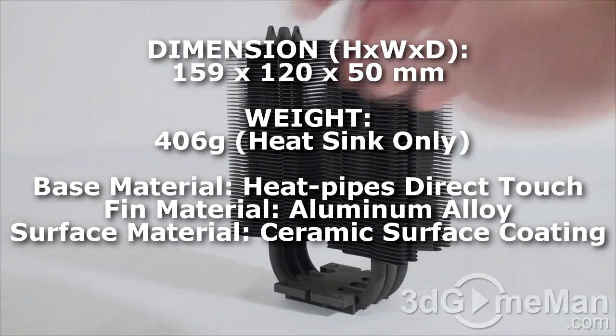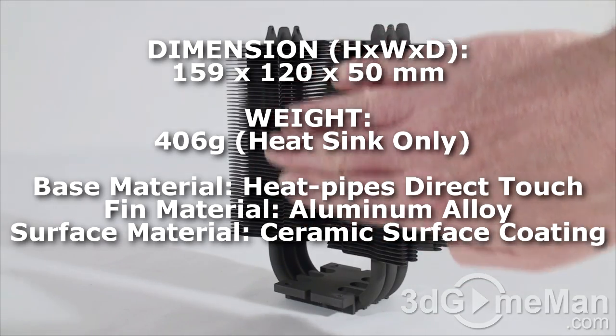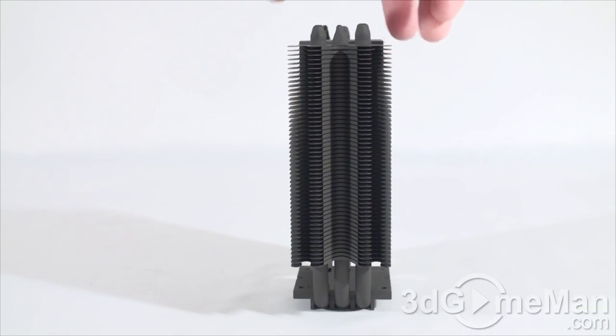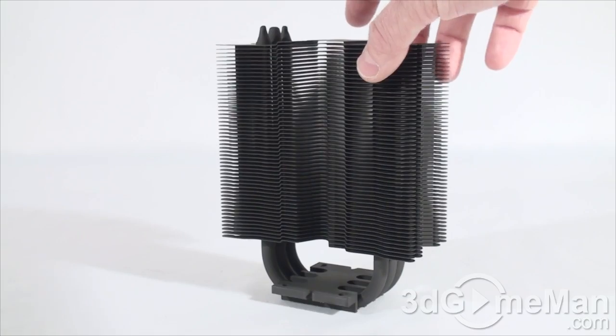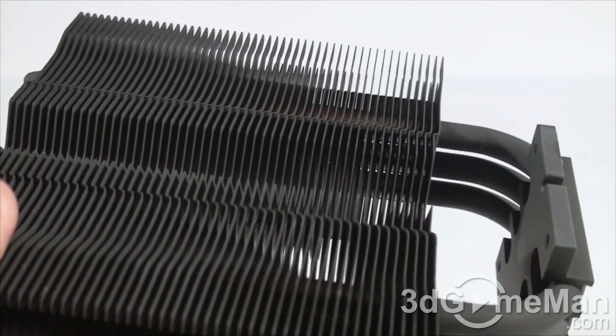I'll list the dimensions and weight on screen, but to give you a better feel for the size, let me put my hand in front of it — I have medium-sized hands so you can gauge the height from that. It is pretty narrow as well. Make sure when you're getting a cooler that it's going to fit in your particular case.